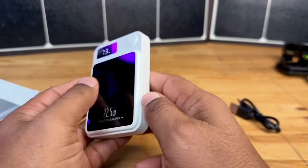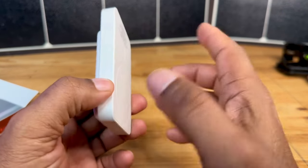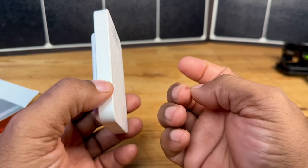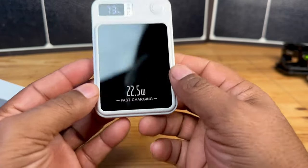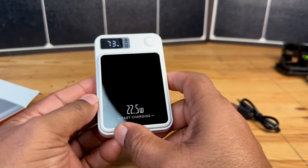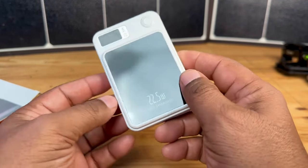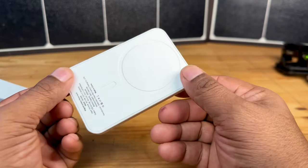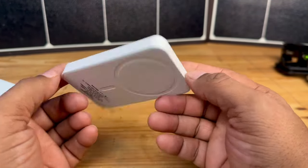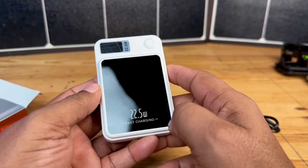You're just going to magnetically connect this to the back of your phone, and it's not going to really add that much girth to the phone, because 99% of the time you're not going to use this all the time. I would probably have this on my phone a lot — I'm actually using my iPhone 14 Pro Max right now to record this video, and as soon as I'm done, this battery will be attached to the back of that phone to top off the battery.